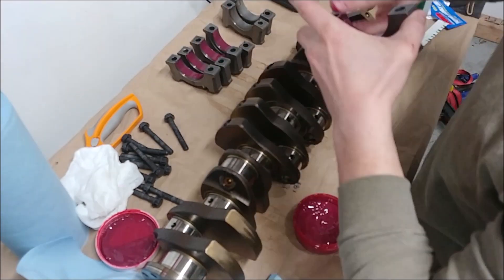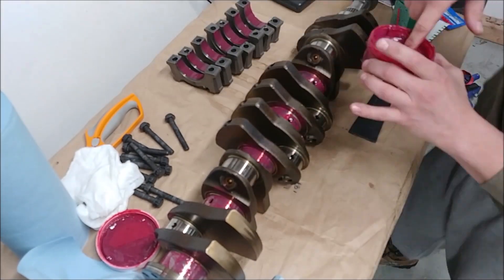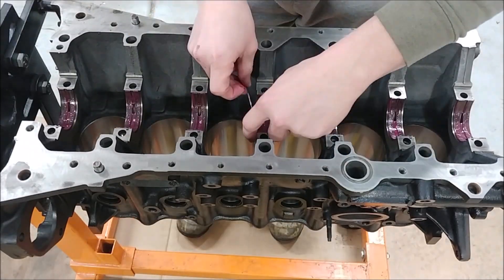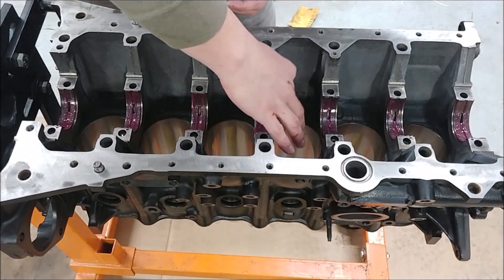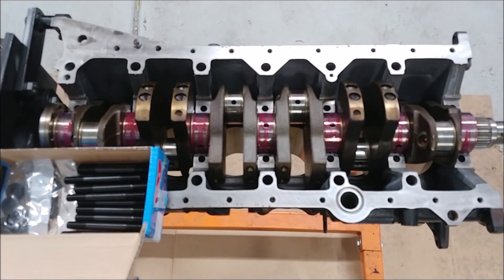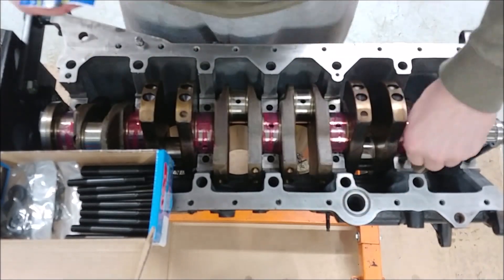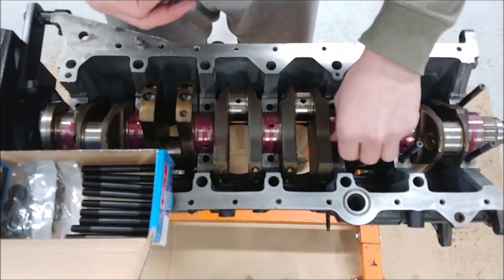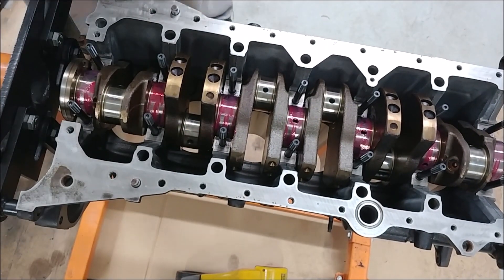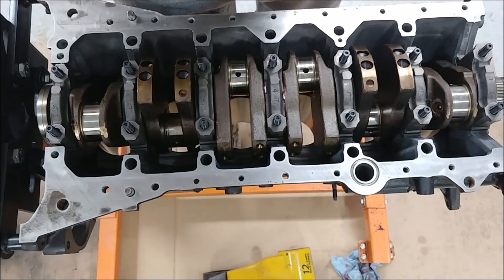For final preparation, I'm applying Red Line assembly lubricant to all the caps and journals. Using a little too much, but that's fine — better too much than too little. You can use engine oil, but it doesn't hold up as well when you're initially starting your engine. Yes, you're supposed to prime your system, but in the event that you accidentally dry fire it, you'll be okay with this Red Line stuff. Now putting all the studs in, lubing both ends of the threads. From my previous short block update video, I had to break the torque on all these nuts because I neglected to chase the threads. So make sure you're chasing your threads in the block when installing new studs.